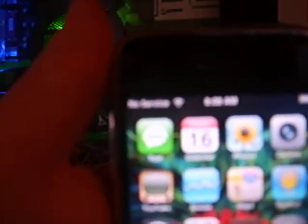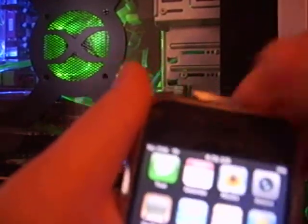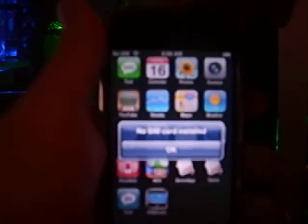Welcome to the legit unlock tutorial. I'm going to show you that this phone is unlocked. It does say no service at the top of the screen, but that's because I do not have service at my house. I'll pop out the SIM card to show you that this phone has been unlocked. You see, it says no SIM card installed.